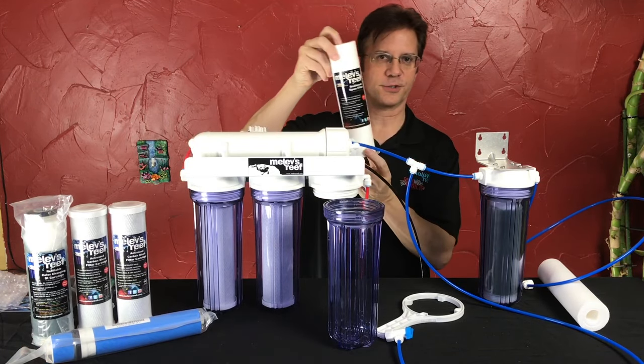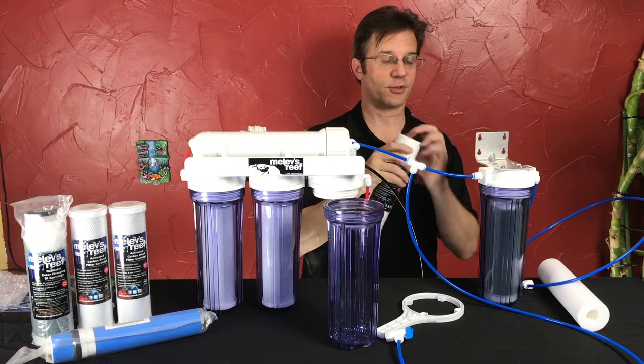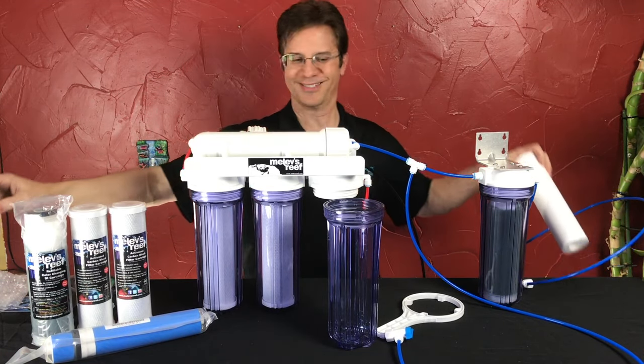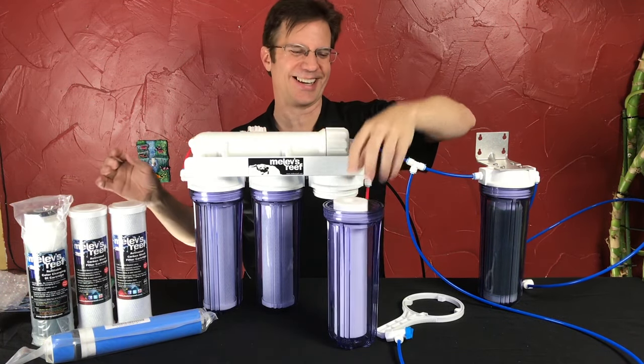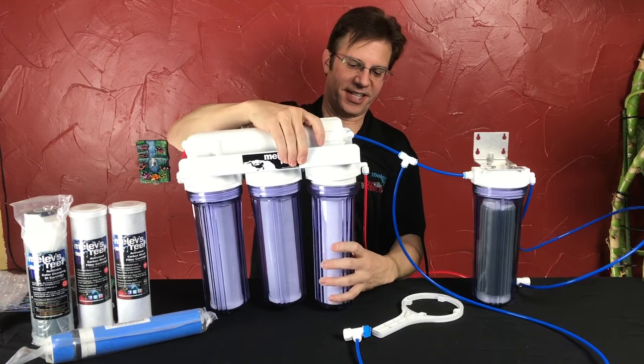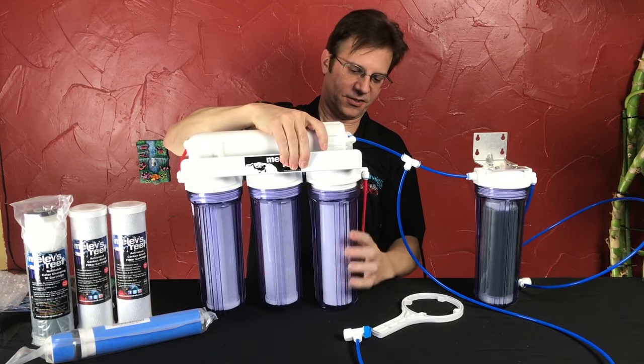Here's your brand new sediment filter — it just has a wrapper, you peel it right off, and drop it inside. All you have to do is set it inside the housing, put it underneath, and screw it back on.